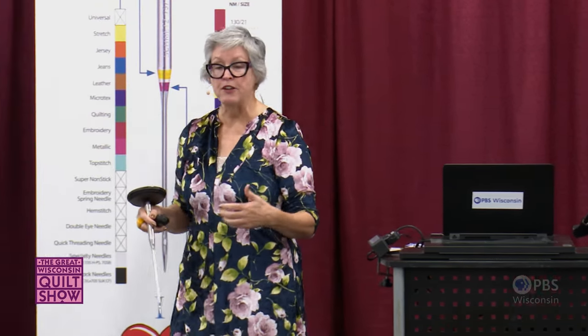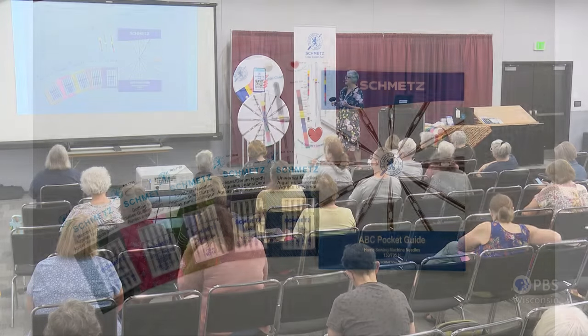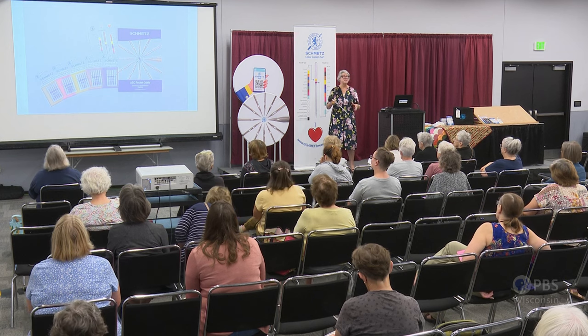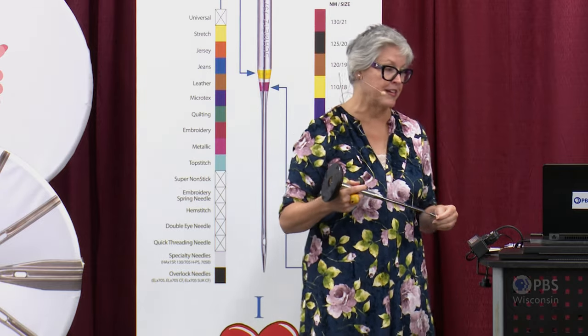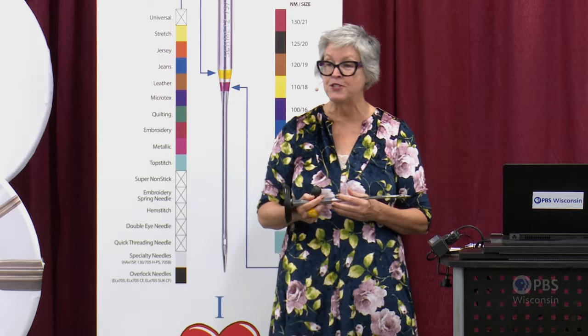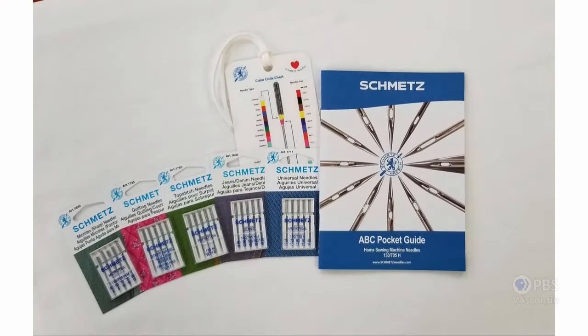So those are five popular needle types for piecing and quilting: the universal needle (workhorse of all types), the jeans needle for denim/flannel/heavy raggy quilts, the topstitch needle with that elongated eye for less thread stress, the quilting needle specifically designed for piecing and quilting, and the Microtex needle with its very slim acute point for precision stitching. Here at the Great Wisconsin Quilt Show, these are bundled up for you in the Nancy Zeman Sewing Studio, which includes the Smets color chart luggage tag and the ever-popular Smets ABC pocket guide.